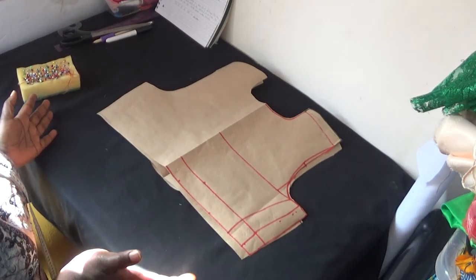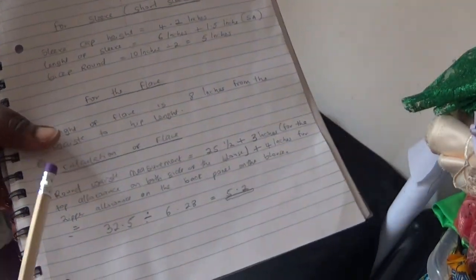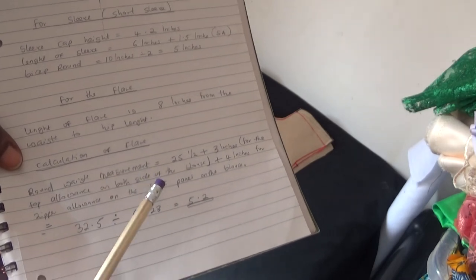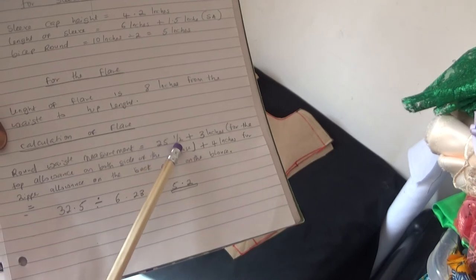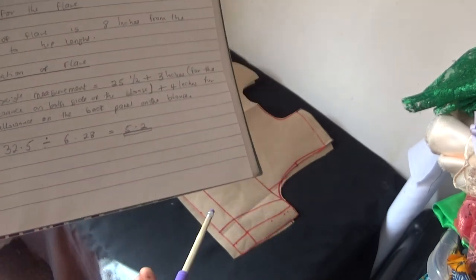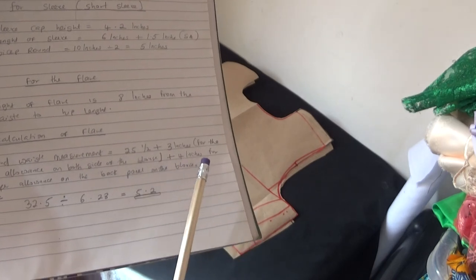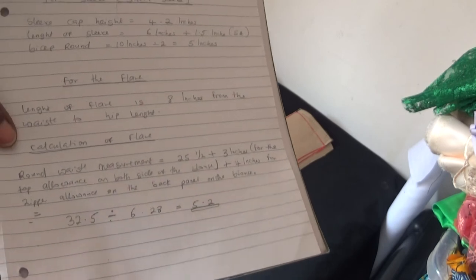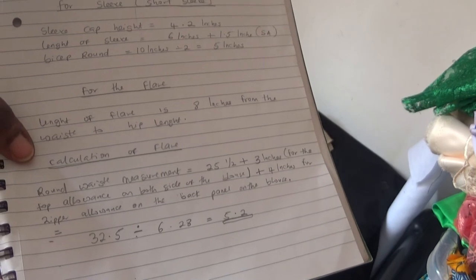To cut the flare for the bottom of the top, I'm going to show you how I do it. The length of the flare from my waist to hip length for that child is eight inches. To calculate the flare, you use your waist measurement — the round waist measurement is 25.5 inches. Then I also add the one and a half inches for my body allowance, which is on this spot, and you have to add it to the flare as well. For both sides you then add four inches for your zipper allowance at the back, because you're going to bend the flare to put your zipper allowance on the flare as well.